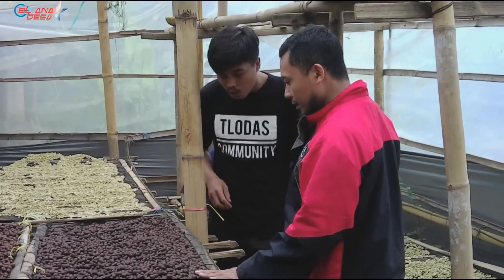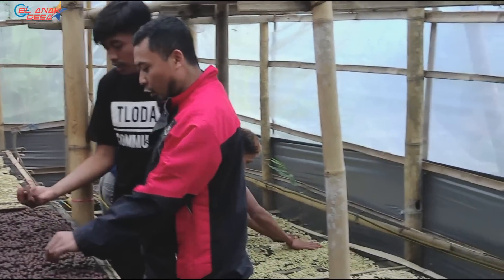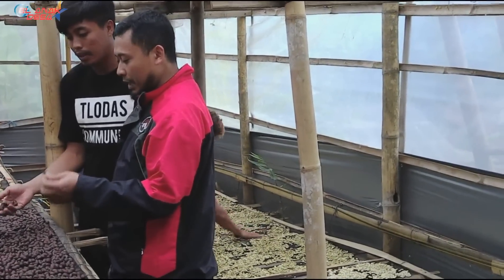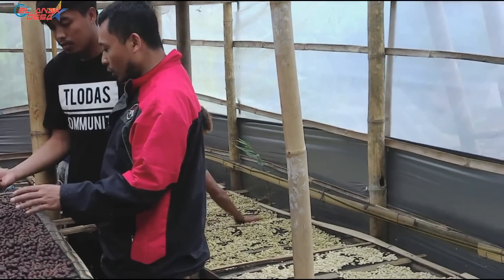This is the process of wine — and also the process of coffee. The steps include fermentation, then the drying (jemur), and then the drying stage (kering).